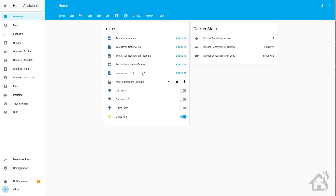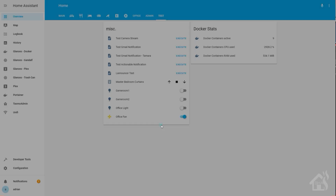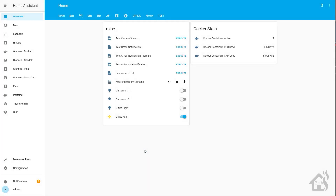Let's check it out. Here's my little test page in Home Assistant. I've added my office light and office fan. There's the office light — you can turn it on and off. Here's the office fan with the speed controls. We can control it and select the speed we want: low, medium, or high. Everything looks good. Let's jump over to the last step.